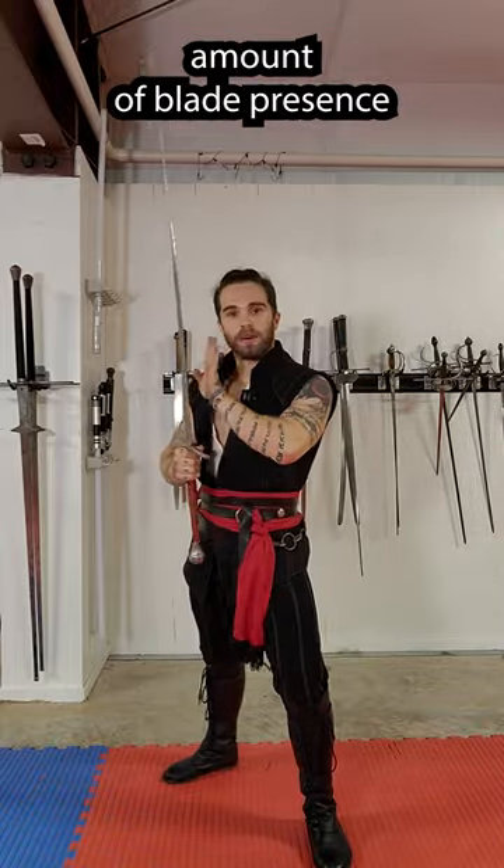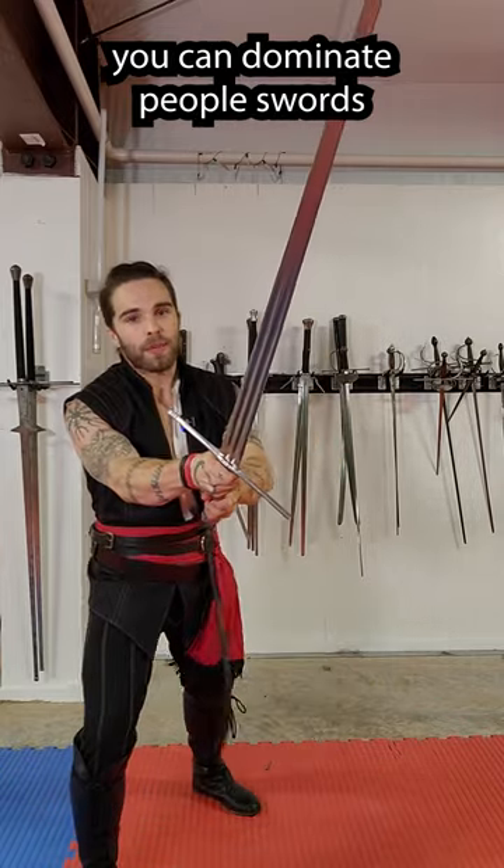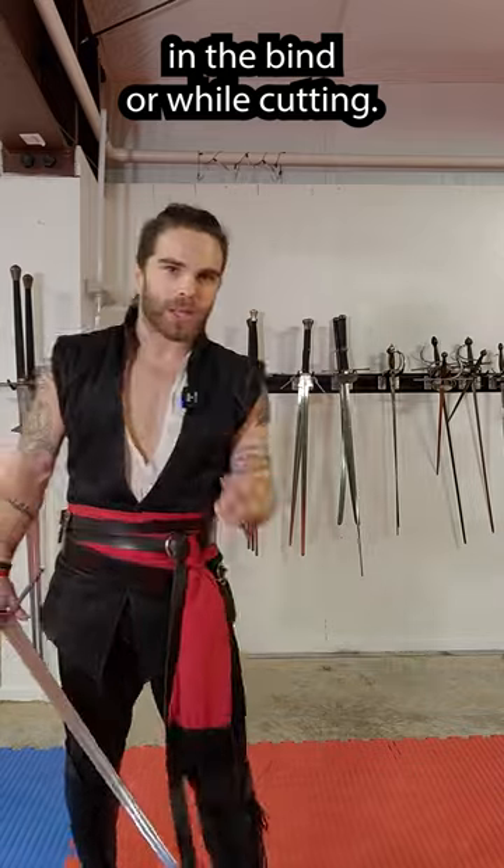It does have a good amount of blade presence because it's thicker, but that's good. It means that if you have good structure, you can dominate people's swords in the bind or while cutting.